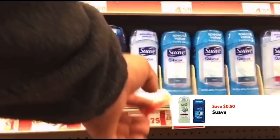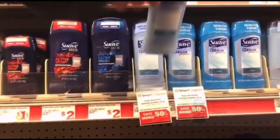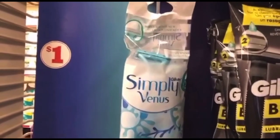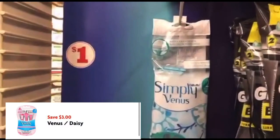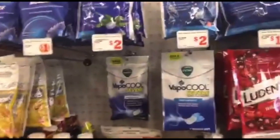Next, he's picking up a Suave deodorant priced at $1.75. We have a 50 cent off digital coupon making it $1.50. Next, he's picking up some Simply Venus razors priced at a dollar. We have a $3 off digital coupon that will adjust to a dollar, making it free.